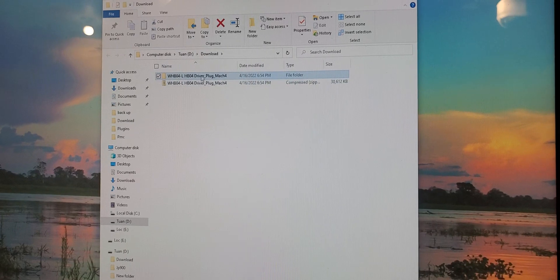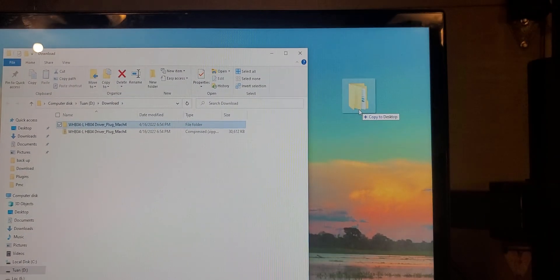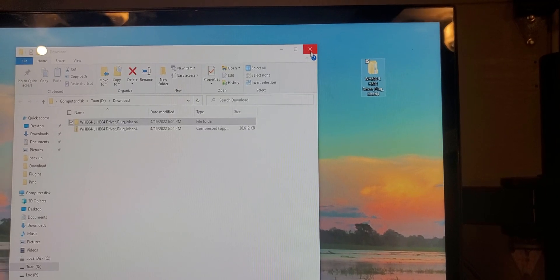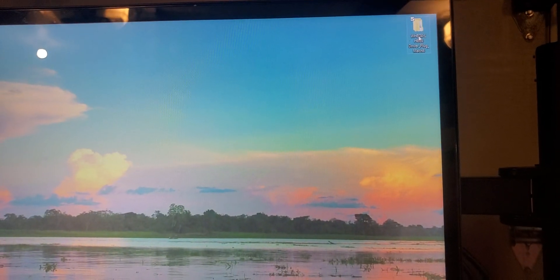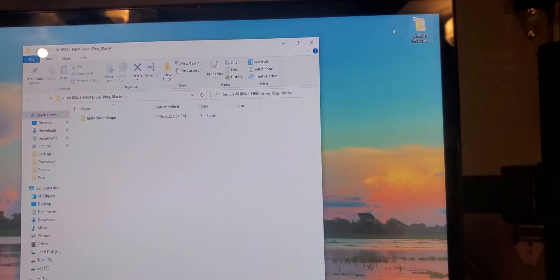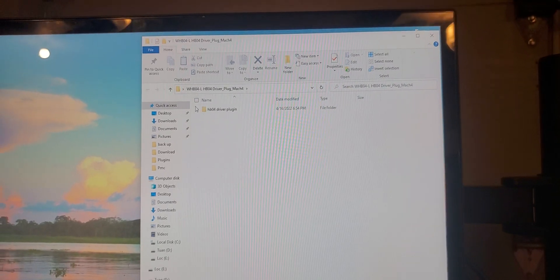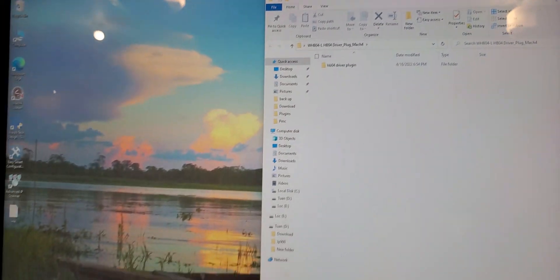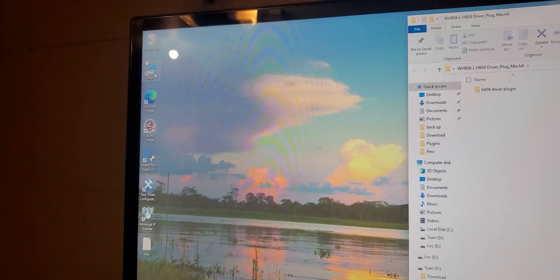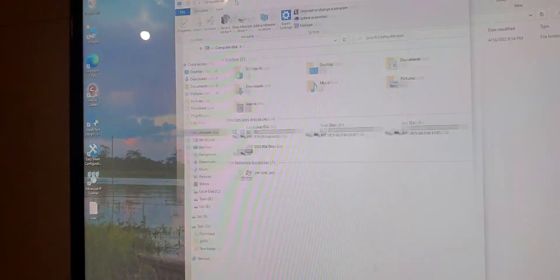Now you have the extracted file already. Drag it to your desktop and close this out. Open this — open your driver and drag it to the right side. Now go to My Computer.